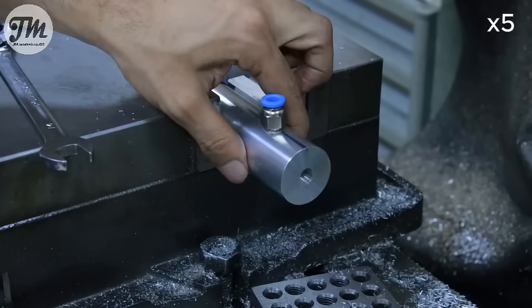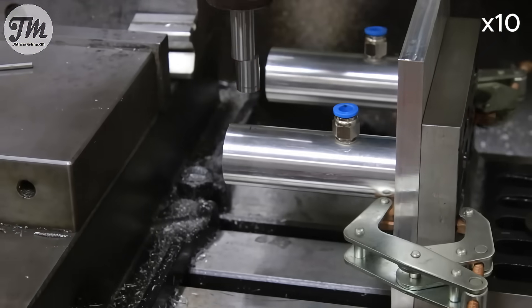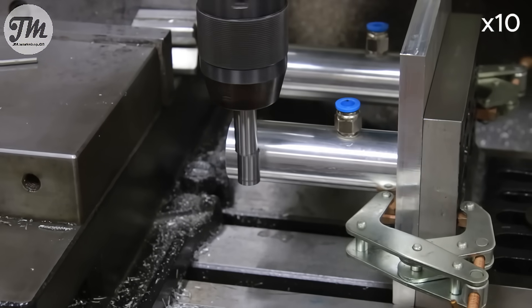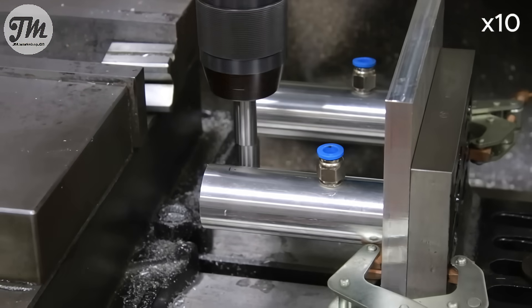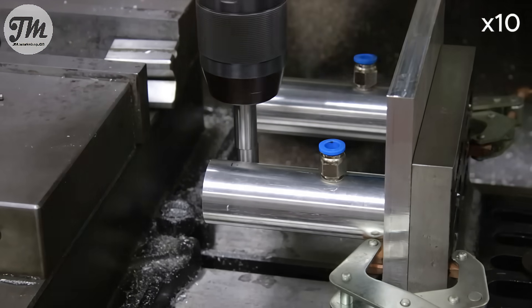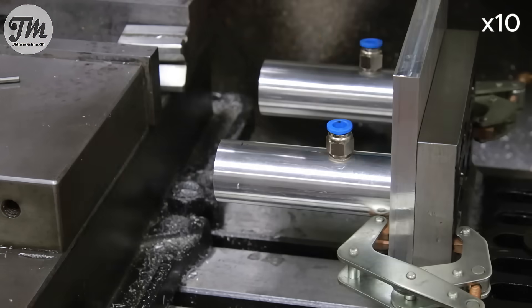To hold the brass holder securely inside the cylinder, we'll use two diametrically opposed set screws. I'm now drilling and tapping the holes for them. These screws will lock the holder in place after it's been precisely positioned and aligned at the correct height.